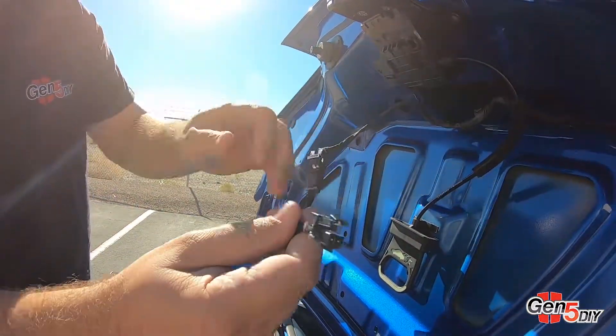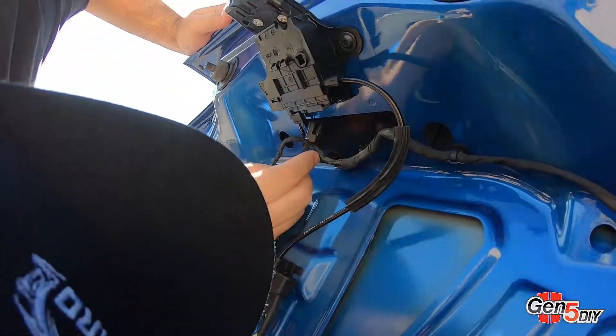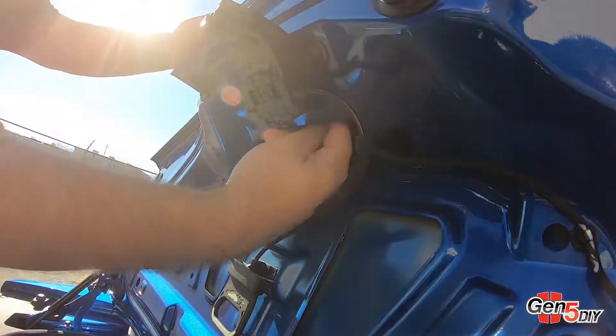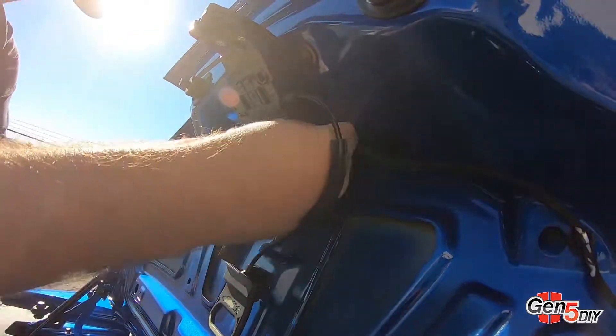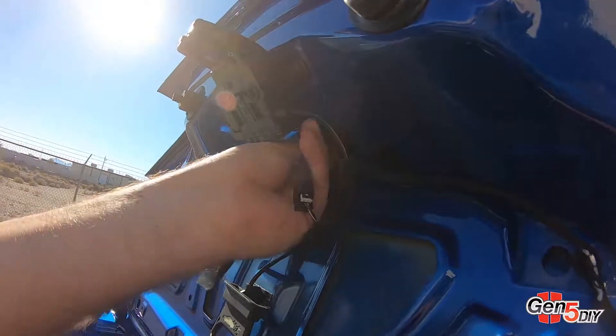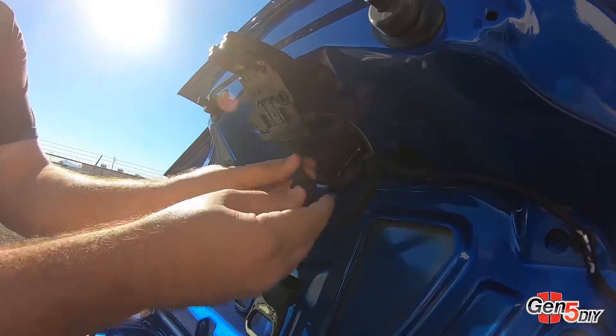It plugs right in, and this plugs right back into the car. Need leverage — there you go. You can tuck this all in and it's installed.